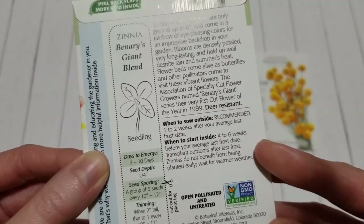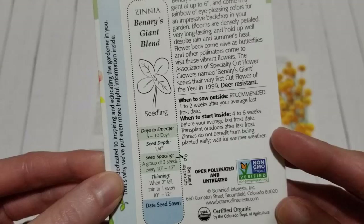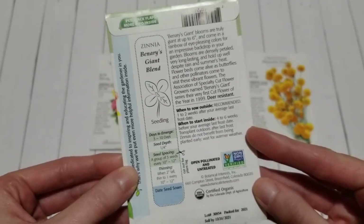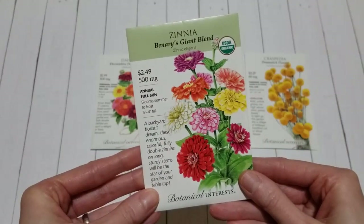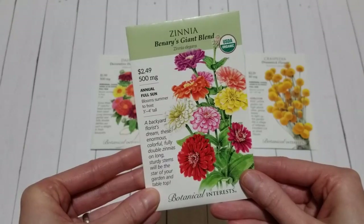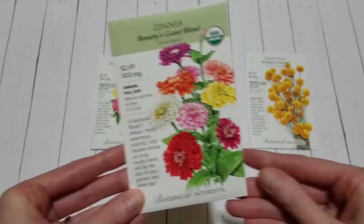Zinnias are easy to grow. You can grow them as cut flowers or you can just grow them out in your landscape, in your flower beds — let them grow, do their thing, and enjoy them that way. If you'd like to enter the giveaway, all of that information is in the video description below, or stick around until the end of this video and I'll talk more about how to enter.